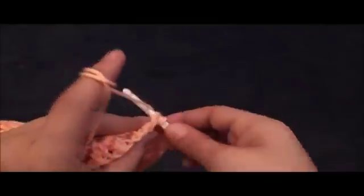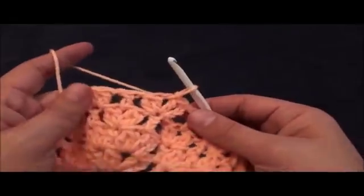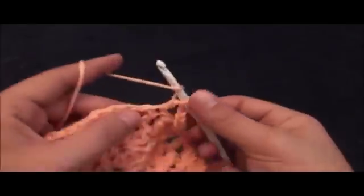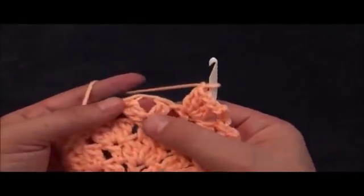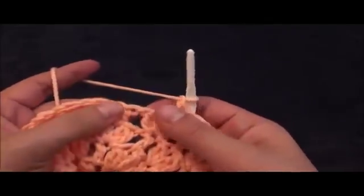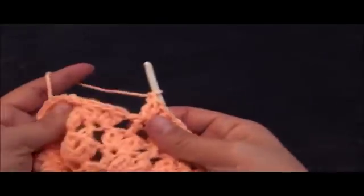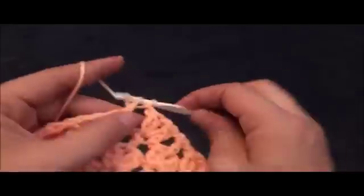Now for row six, in the next chain I'll make a slip stitch. Then right here to this one chain loop I'll make a slip stitch. Now I'll chain four. Then through the next double crochet chain I'll make two double crochet cluster. Chain one, in that same chain I'll make two double crochet cluster. Chain one, then right here to this next one chain space where we have made these two double crochet clusters, right there to the chain I'll make one double crochet. Chain one, through this next double crochet chain I'll make two double crochet cluster. Chain one, then right there to this next one chain space where we have made these two double crochet clusters, right there to that one chain space I'll make one double crochet.